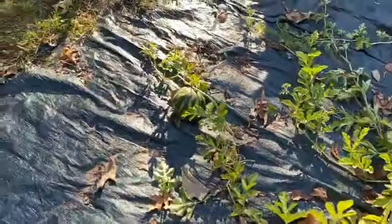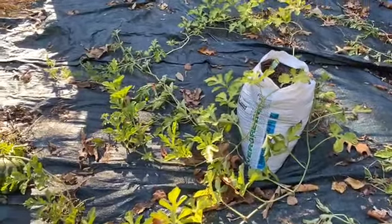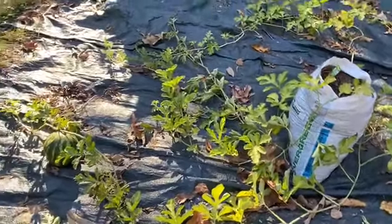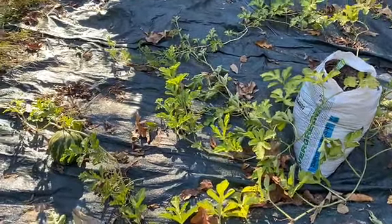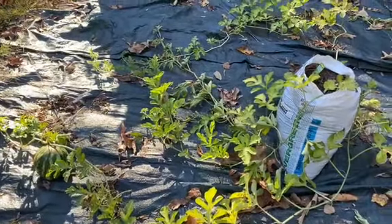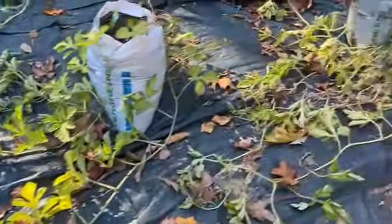Now there is nothing I can do but to harvest the two watermelons. It's sad that I have to, but next year by God's grace I'm going to plant watermelon early. I have some seeds I have to purchase, so I'm looking forward to growing watermelon next year by God's grace.